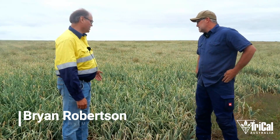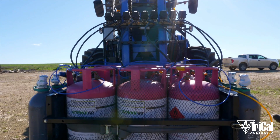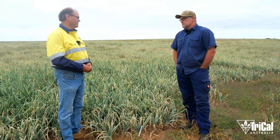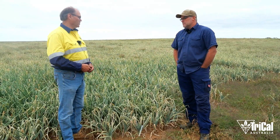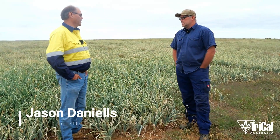Jason, we're here amongst your Red Ring Onions. You've had experience with our fumigants. We started out with an onion trial and found that we increased area and certainly the growth side of things. What are your impressions of how the fumigants behaved?